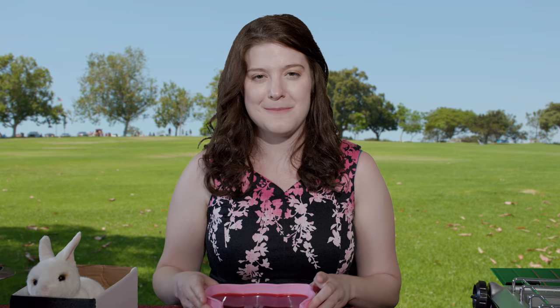Mmm. Tastes like bunny brains. Kind of like tapioca. But good. Delicious. I hope this has been a helpful guide for you and you've been able to learn the process of cognitive dominion. With the help of cognitive dominion, may your first time, too, be a victorious one. I'm going to eat more.